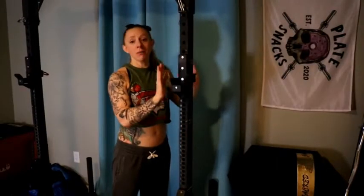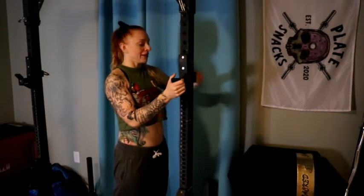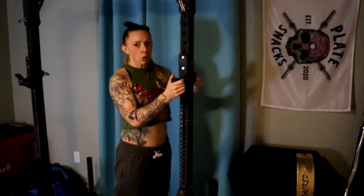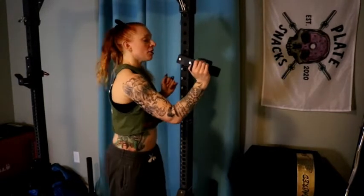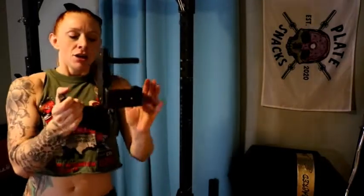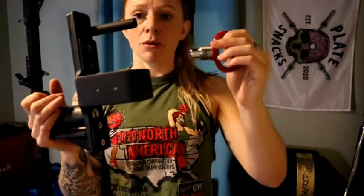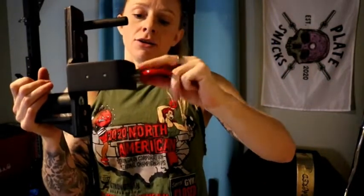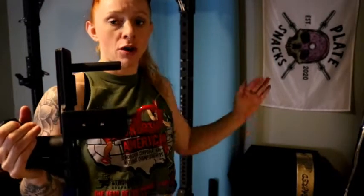Let's go ahead and start off with my J hooks. These, like I mentioned, are for the Titan T3 short yoke. They are the roller J hooks because that was actually what was the only thing left in stock when I purchased them. They are pretty heavy duty. Here is the roller, and they attach in the back of the yoke just like so, and then they just screw in when you put the yoke together with the arms.